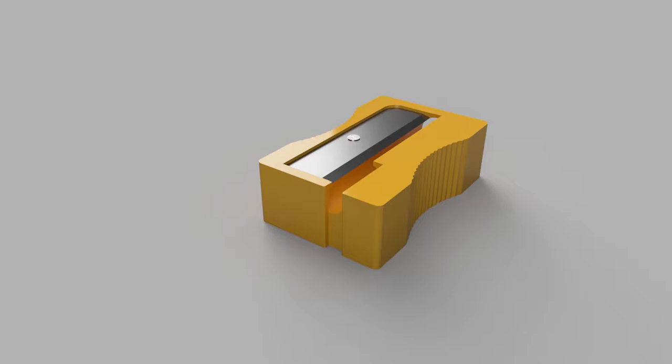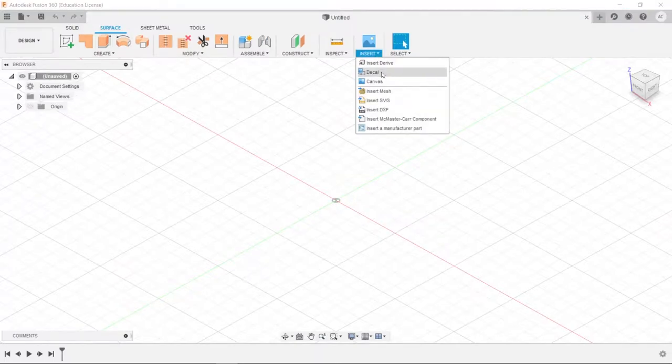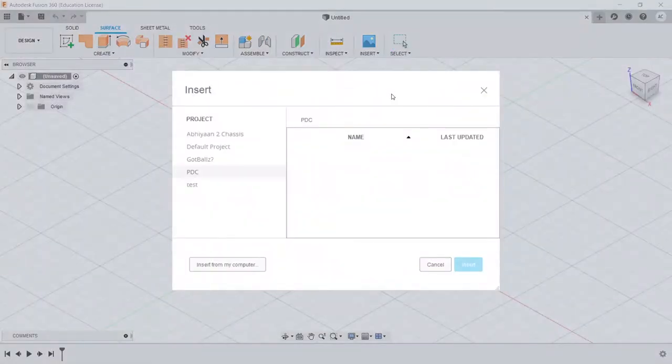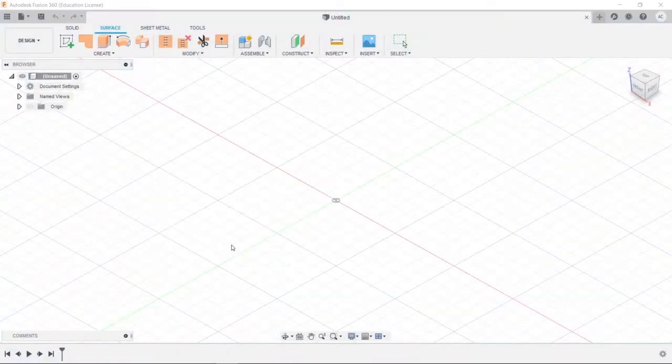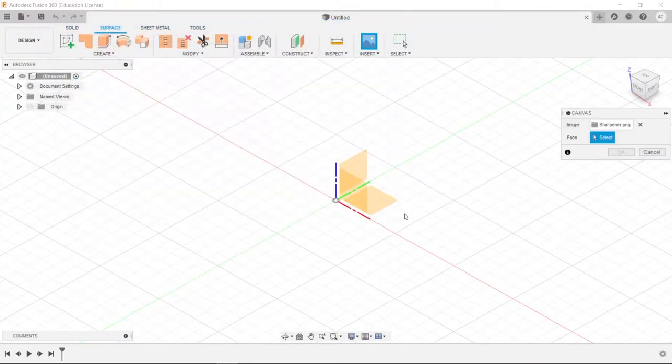To begin with, we're going to go to the Surface tab, go to Insert, and choose Canvas. Then we're going to choose an image — basically the image of the model we want to build. In this case it's going to be the image of a sharpener. That image will be in the description and I'm going to insert it from my computer right now. As you can see, this is the image I have and it will be available in the description.